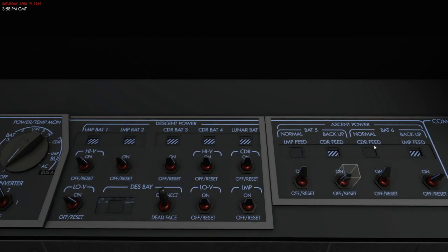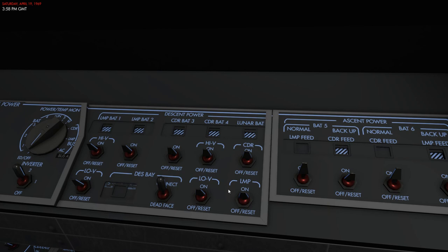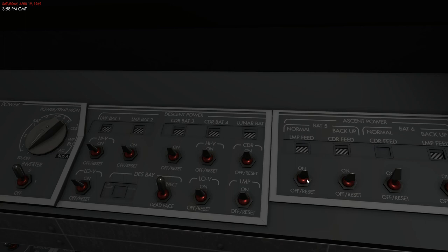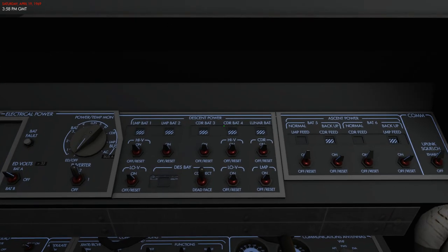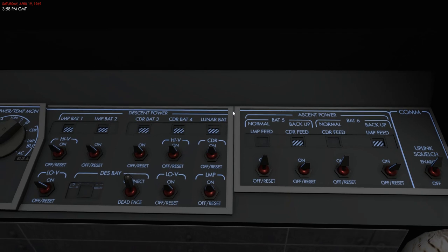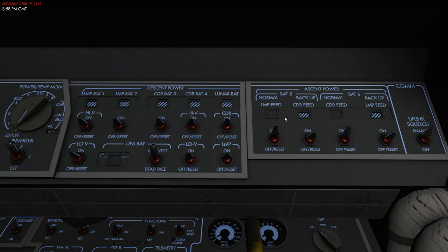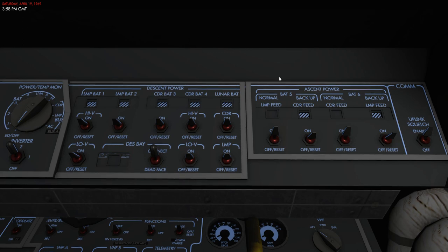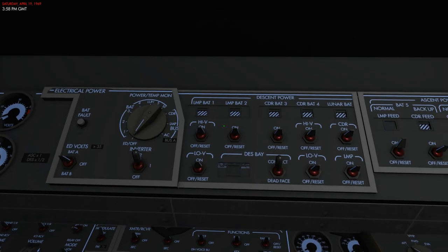The ascent system is now powering the spacecraft entirely. Battery number five powers ECA3, which powers inverter two — so AC power is lost if I turn off that battery. It's very important to understand how the batteries work because if something goes wrong, you have many different ways to recover and a lot of redundancy. You can connect different batteries to different systems especially in the descent and ascent configuration, using both descent and ascent power simultaneously for redundancy — this is usually done during a powered descent.